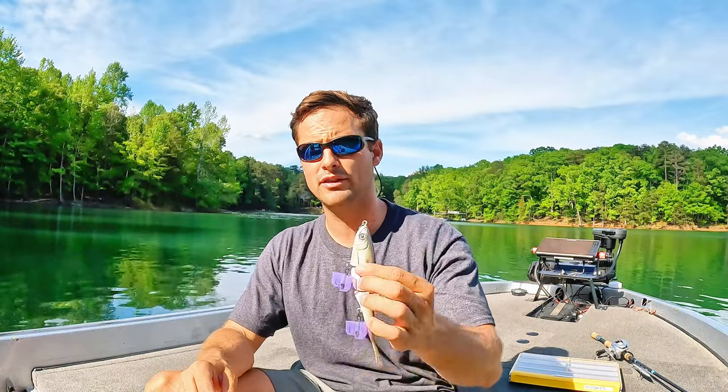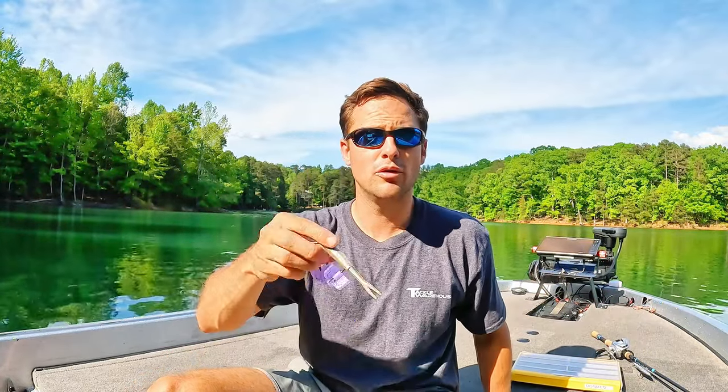It really is pretty simple on where you're going to throw this. You can throw this over points, over clay banks — it's better with wind. You can throw it over brush piles, especially on lakes like Hartwell or Lanier. Herring right over brush piles is a great way to catch a bunch of different fish. But that's really all I'm looking for to throw these baits — it basically boils down to time of year, when the bass start aggressively feeding.